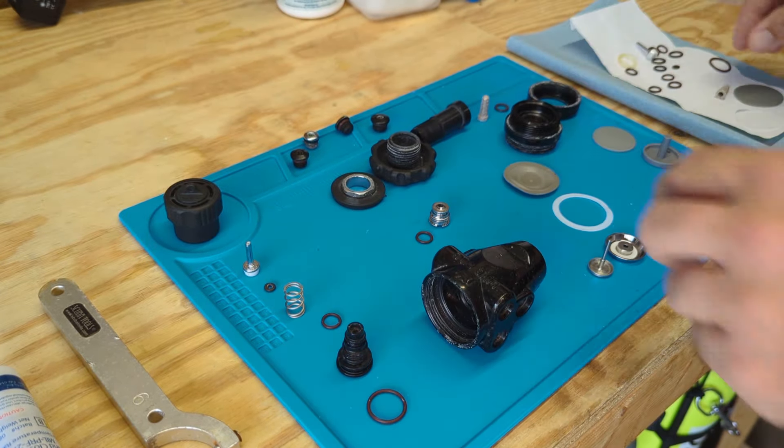The other component is tools. It's a pretty significant investment with ultrasonic cleaners, magnehelic gauges, specialty tools if your regulators require them, and then again, that diagnostic know-how, currency, and experience. Hopefully that gives you a better idea of what goes into regulator service. The goal here was to pop a first stage open, show you all the parts and components, and talk a little bit about what regulator service really entails.